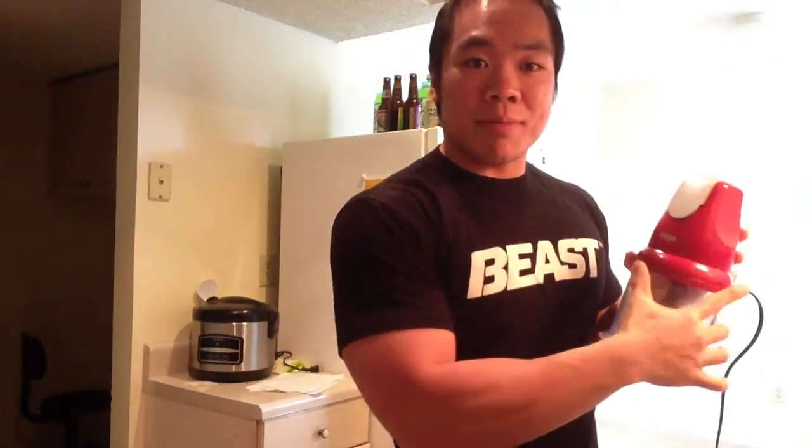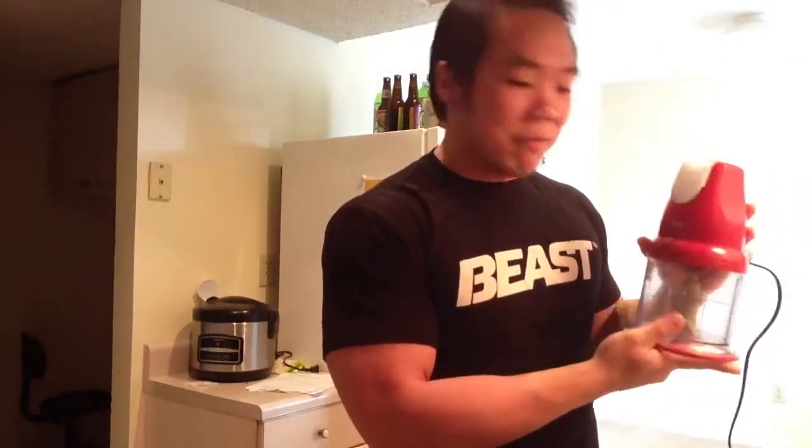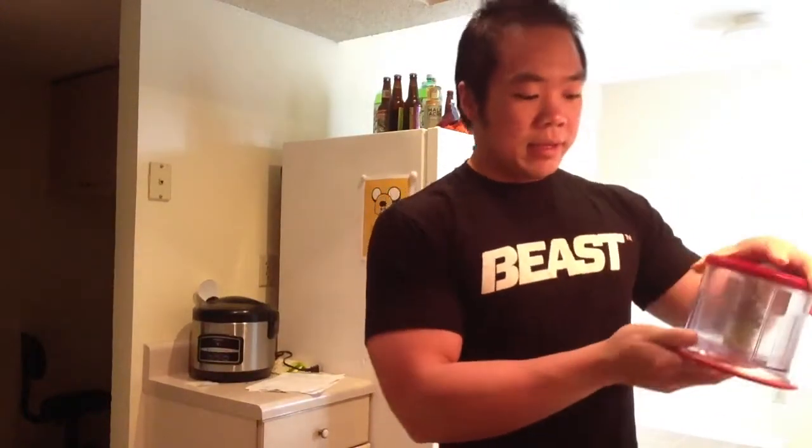My favorite kitchen equipment is this Ninja blender. I bought it right at the beginning of my prep and it's been a lifesaver — it pretty much just chops and mixes things for me. I also have a skillet here at about medium-low to medium heat, and I just sprayed some non-stick spray as we get everything together.